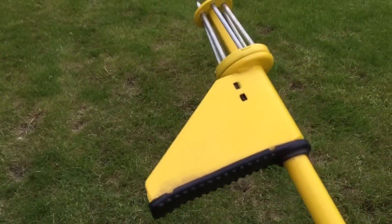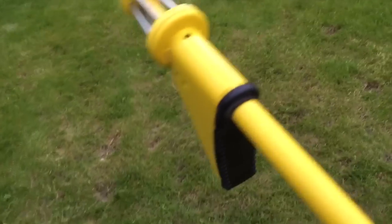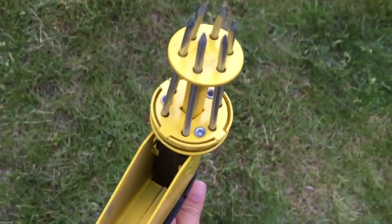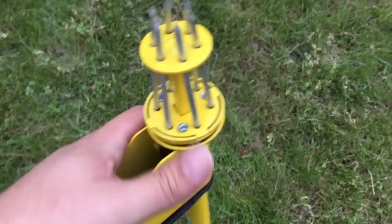I bought this new on Amazon, and so people have it, but generally the weed pullers they have now are a little bit different construction. I'm not sure why. In one of the more recent ones I bought, I actually returned it because it didn't work nearly as well as this one.